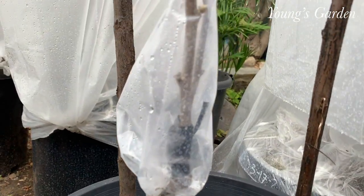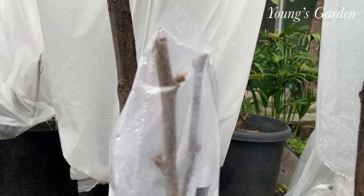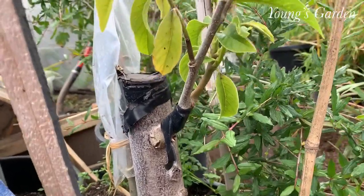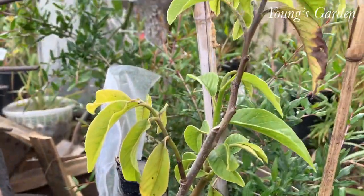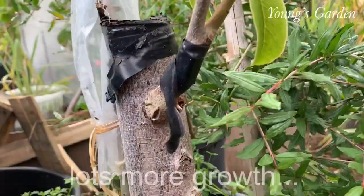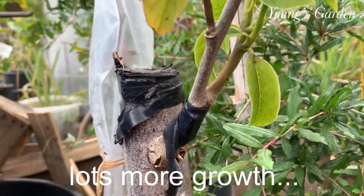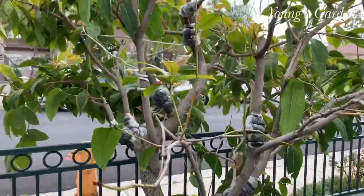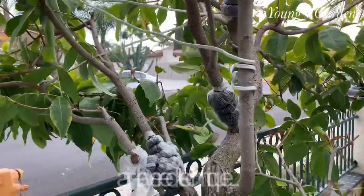Here are some more of his trees — some of the growth that he grafted two weeks ago. And this one is more than two weeks for sure. It does take, and you can see his electrical tape is still there. And that's pretty much it.